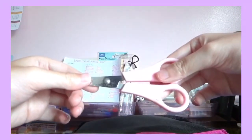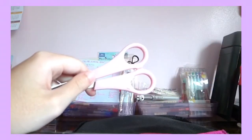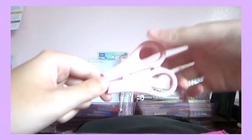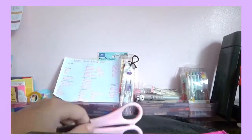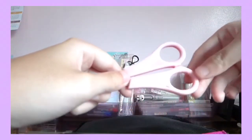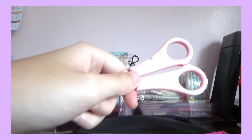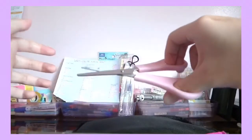Of course, I have scissors because you need scissors — you don't know what's gonna happen in an emergency, and you also need scissors to cut the tape. This is a pastel pink one. I've had it since 6th grade and it's still pretty sharp.